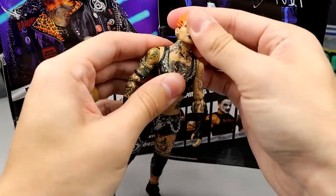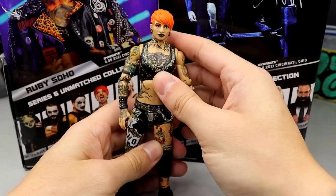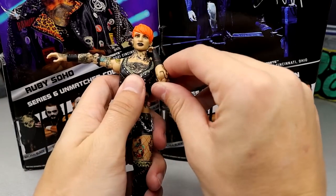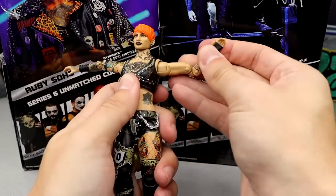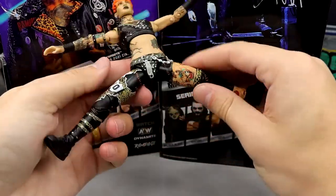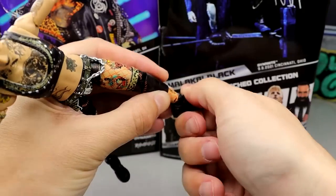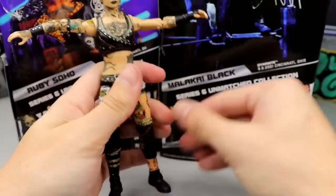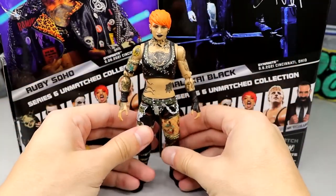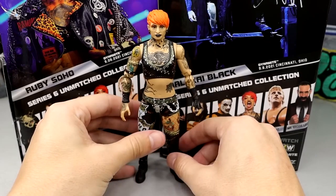For Ruby Soho's articulation, you get the neck and upper diaphragm. The lower doesn't really articulate great, but her shoulders go above 90. You get the full bicep swivel, double-jointed elbow that is very tight and nice — she can literally grab her own neck. It's just that bicep swivel gets really loose. You get the rotation at the top, split seas, upper thigh cut, double-jointed knee, and shin cut. No foot rotation, however her ankles go up and down and she has pivots. Very poseable. I still think this is probably the best iteration of Ruby Soho we've ever seen.